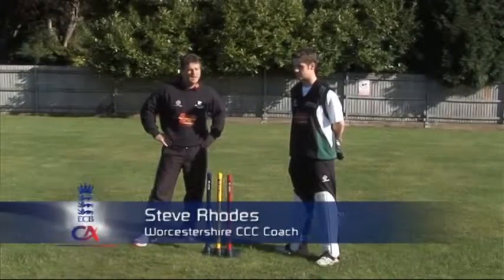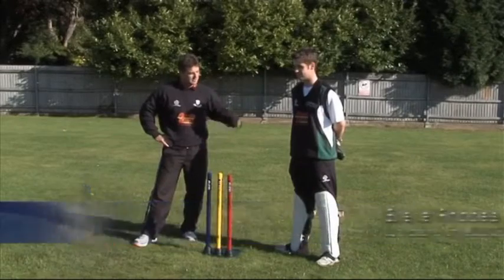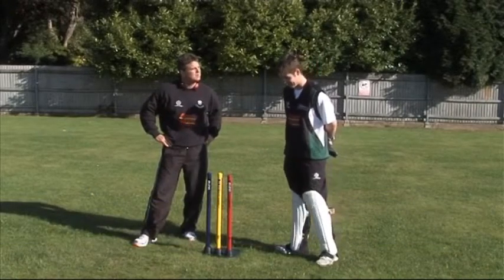Today we're going to be talking about wicket keeping and specifically run outs for wicket keeping. I've got Steve Davis here to help me from Worcestershire County Cricket Club, a very promising wicket keeper.